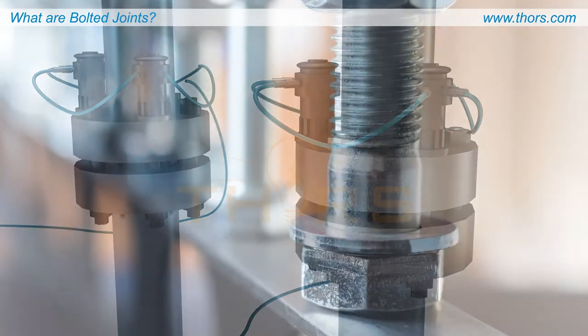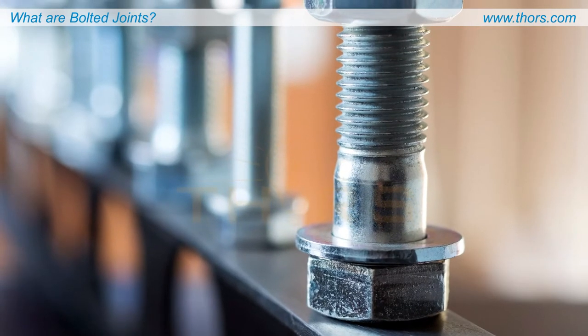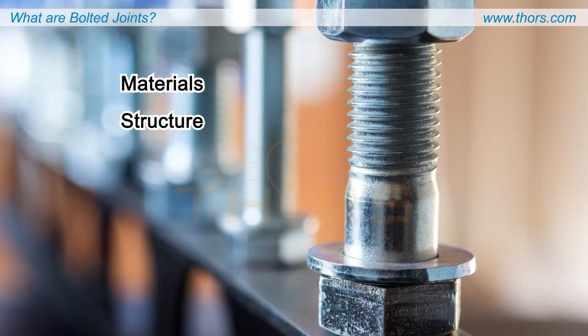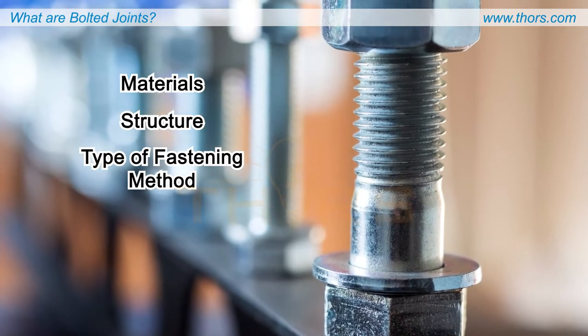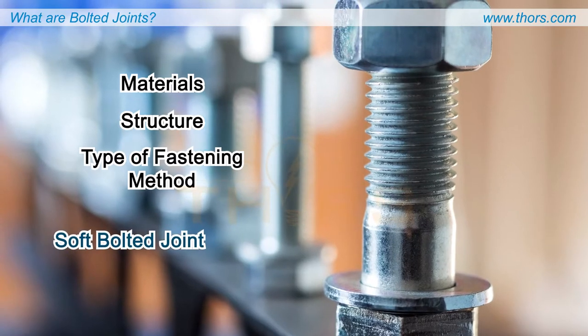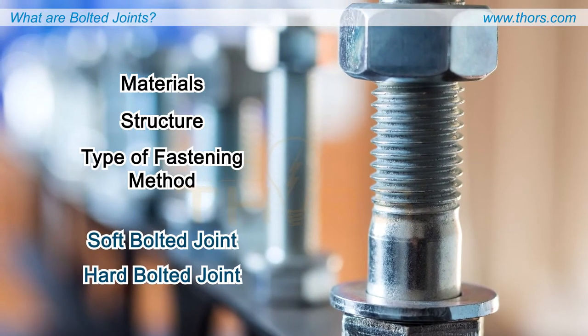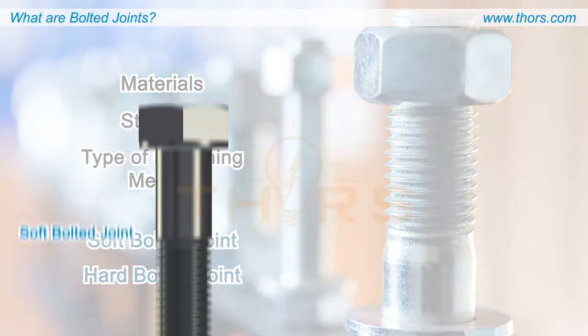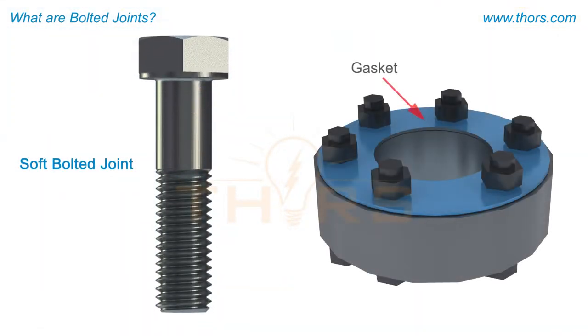Bolted joints can be classified differently based on the materials used for the joint, the structure of the joint, or the type of fastening method used. Bolted joints can be classified as soft bolted joints or hard bolted joints based on the material used for the joint.